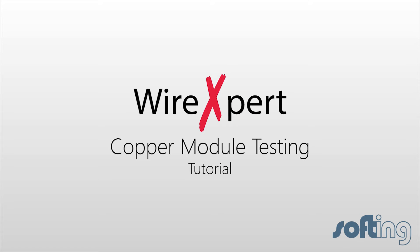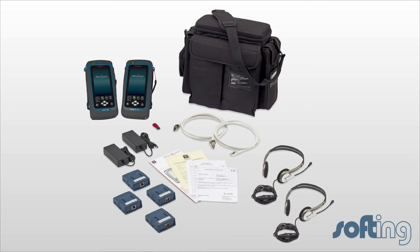In this video, we are going to explain how to perform a copper certification test. When you purchase a WX4500FA product line, you will find the following equipment in the kit.